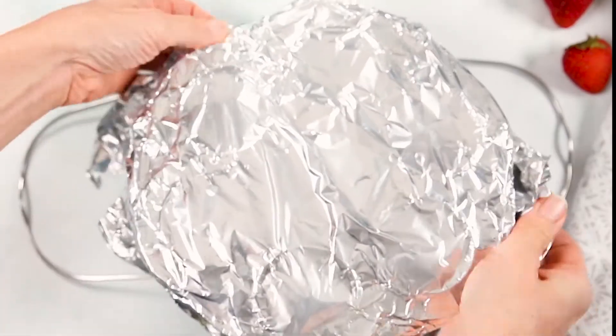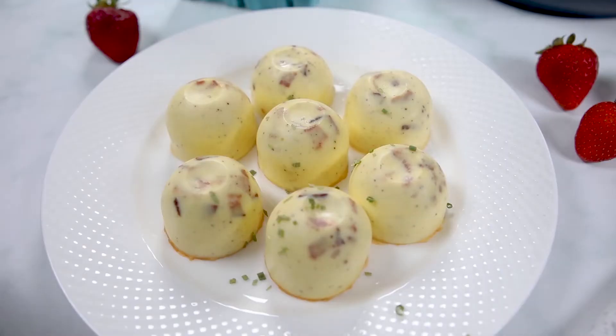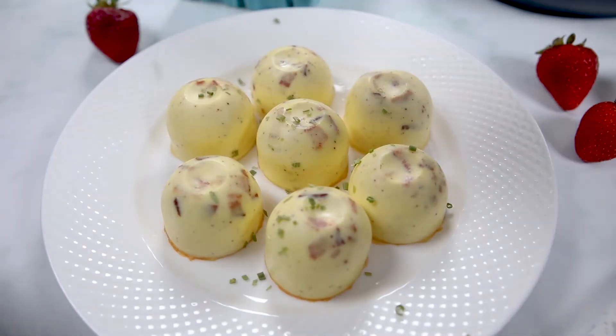Open up your inner pot, remove your egg bites, take off the foil, and then invert your egg bites onto a plate. No need to run to Starbucks to get yourself some egg bites.